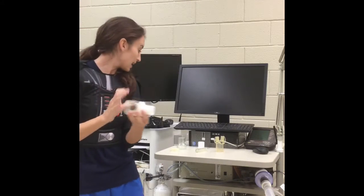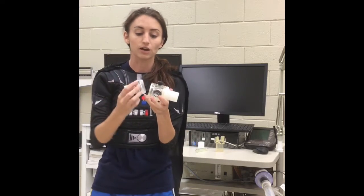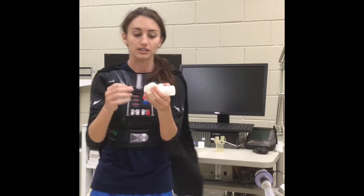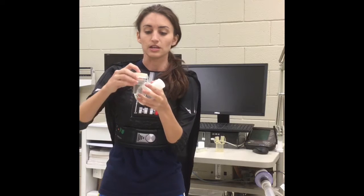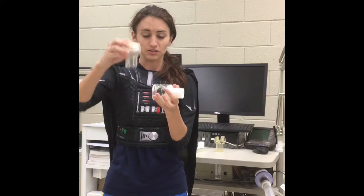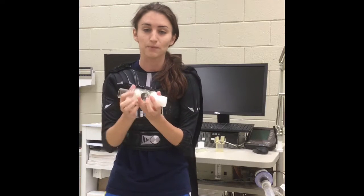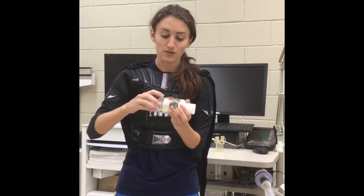Then we will take a second clear piece to make sure the air will flow out as well. We will take another diaphragm and place it in the clear piece with it going out, and screw this on — again, tight, but not too tight to where you cannot unscrew it.